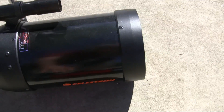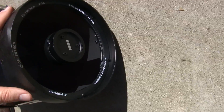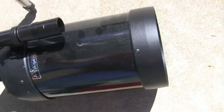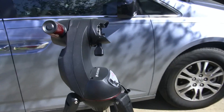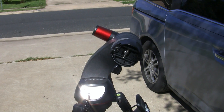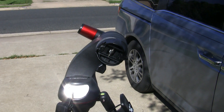And over here, the Celestron — big scope, relatively. Here's the lens. I would try to pick it up, but it's about eight to ten pounds, harder to do with one hand. I'm going to set them up here on the Sky Prodigy mount and put them both one at a time on an object and see how they look with the same lens.